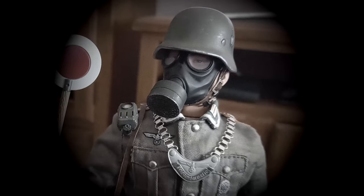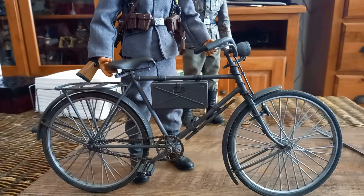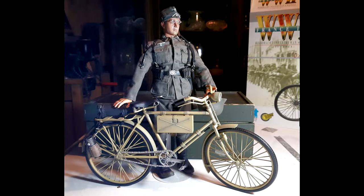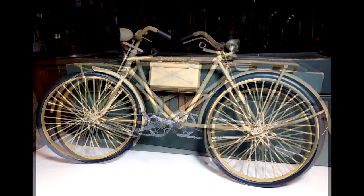Ignore the guy in the back, it's just to fill up the video. This is a 1:6 scale bike from the manufacturer Dragon. This bike was available alone or with figures included. As far as I know, the base model is always the same despite some changes over time.